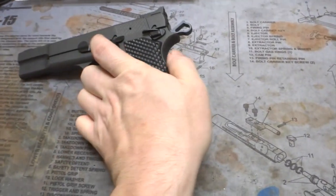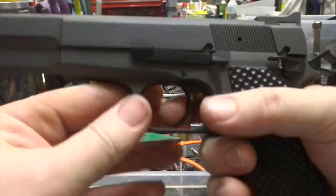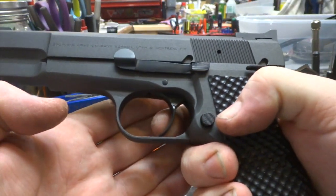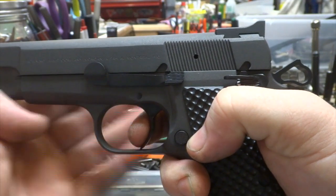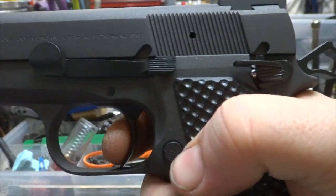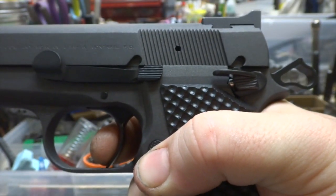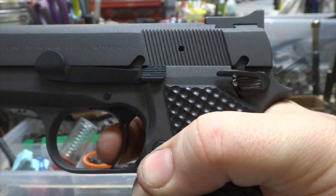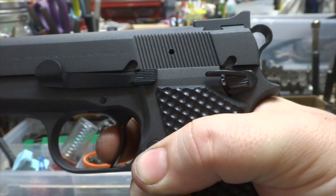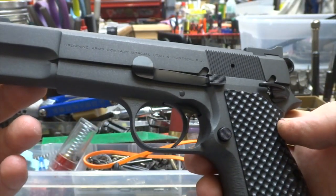It's a two-stage so it's gonna travel a little bit — I'll show you that right now. You can see your take-up or travel — it moves more, but the break is super crisp, and your reset — super positive click. Once you get that initial break, check out this reset. There's your reset, there's your break, reset, break.